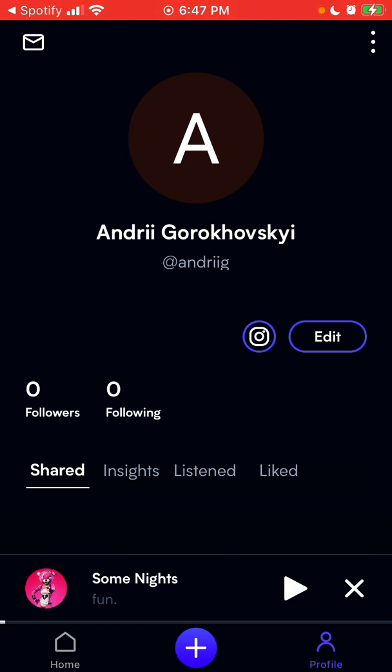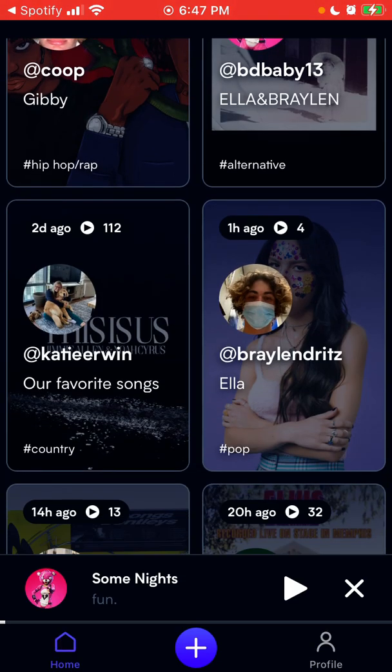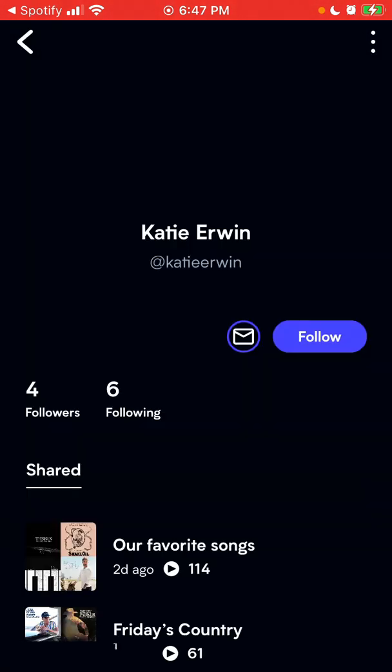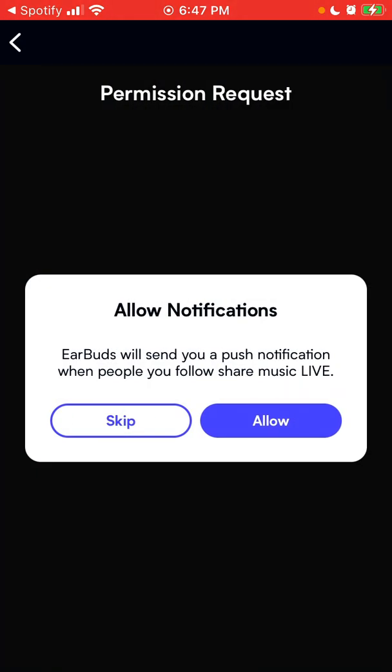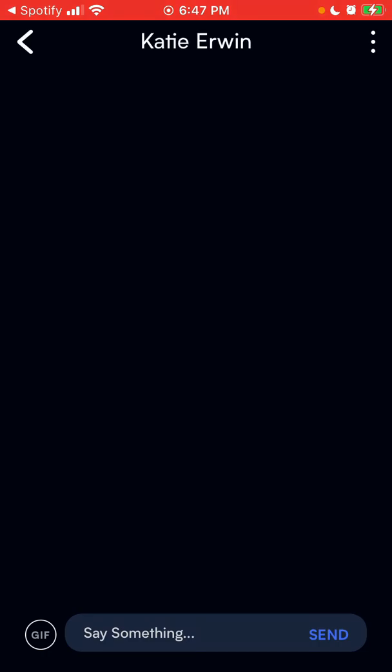There are direct messages, I can add friends, go to a profile, follow people, and send messages.